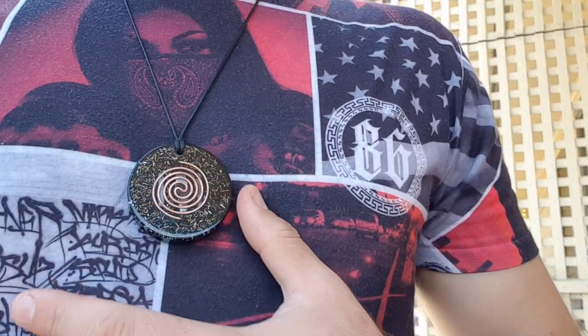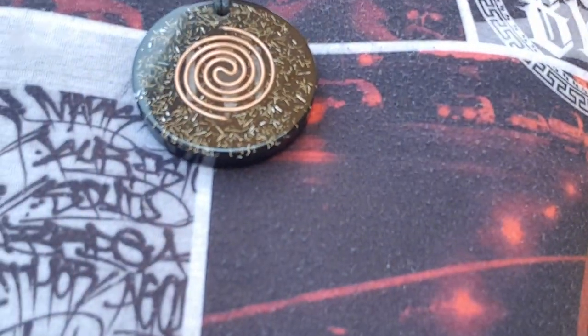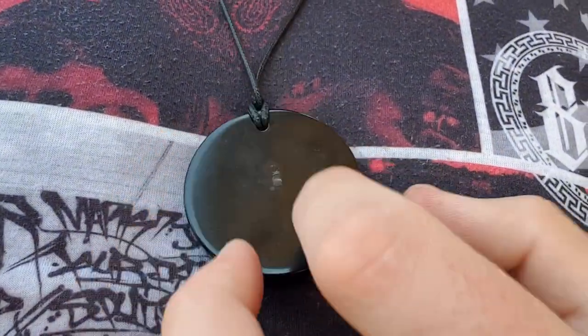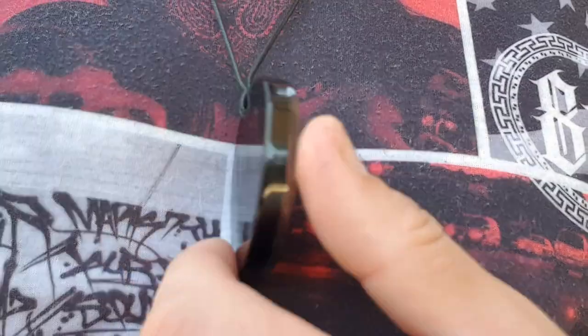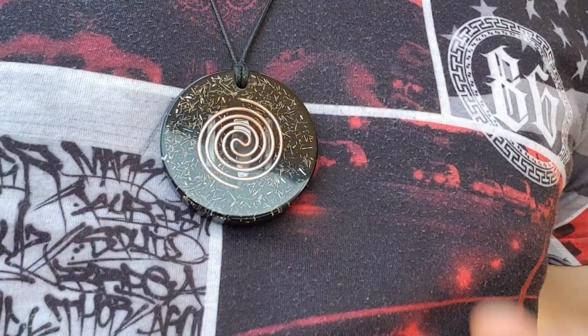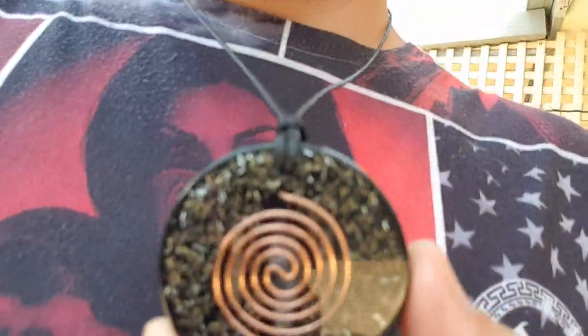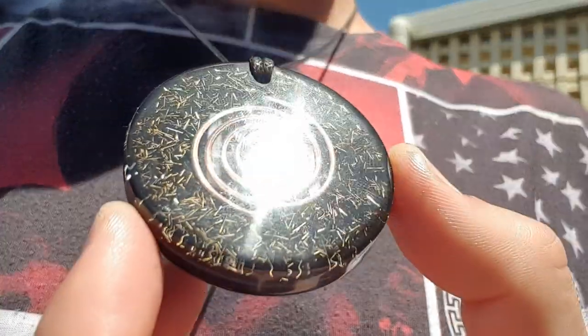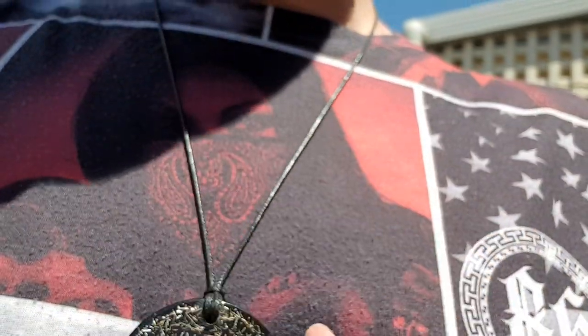Hey guys, Ez here from SNA Zorganite Creations. I've just got a video here about how these pendants turned out — check it out. This is one of them. This one's actually sold so I just put it on my neck to show you guys, but take a look at that. I'll step out in the light a little bit — extremely good stuff.